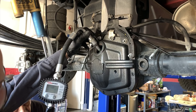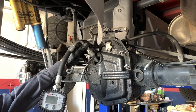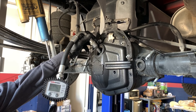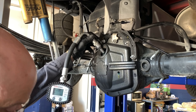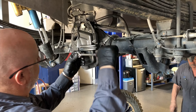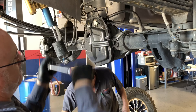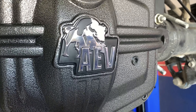Now watch closely as he operates the bearing press. He's going to check the bearings to make sure that they're not binding up — this is to help guarantee that it's not damaged. At this point the new ring gear has been slipped on and all the bolts are going to be torqued down to manufacturer's guidelines.